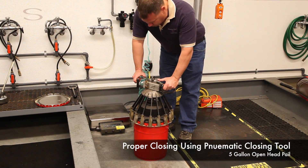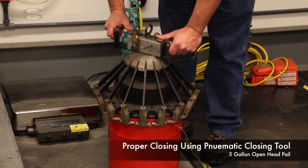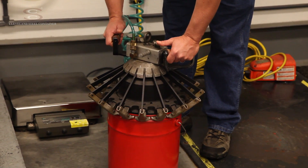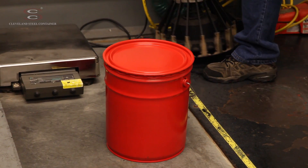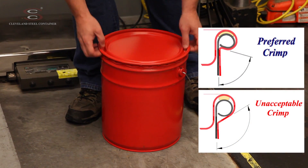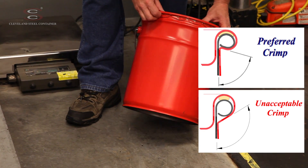I'm going to press the two actuator buttons on the top of the tool until the tool comes to a stop, then release the actuator buttons. Now I'm going to check the crimp on the pail to be sure that each and every lug has been tucked underneath the curl of the pail.